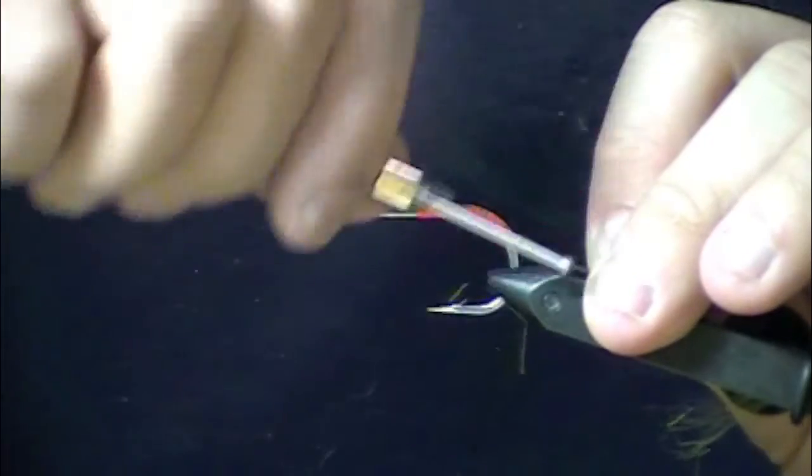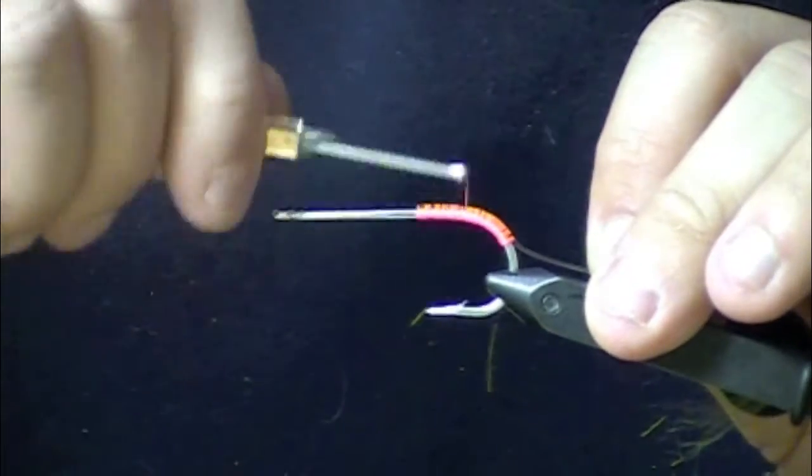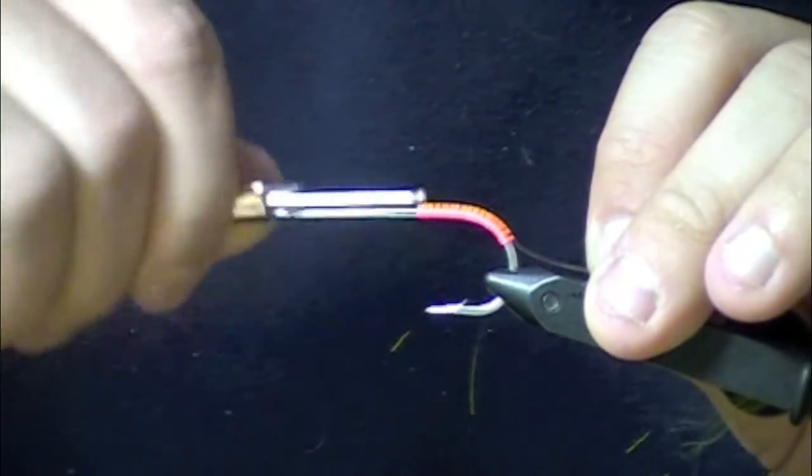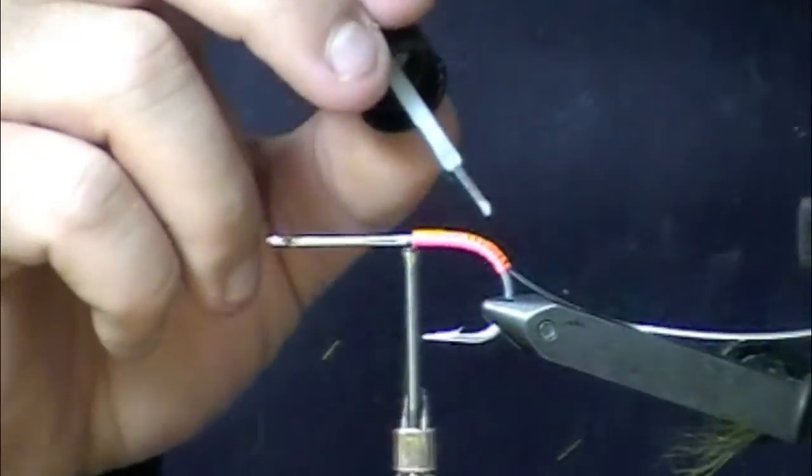These flies can be super durable. If you put enough zap-a-gap and time into tying these things, they can definitely hold up to some toothy fish. Zap-a-gap on the weed guard.